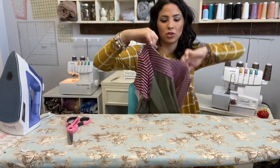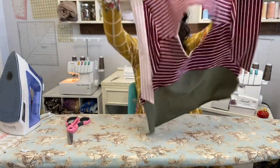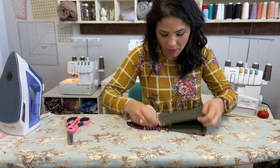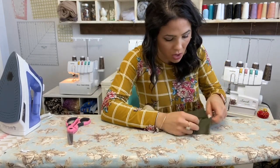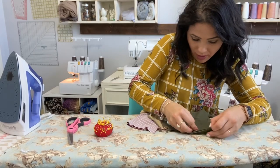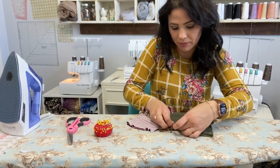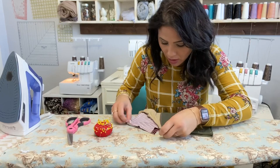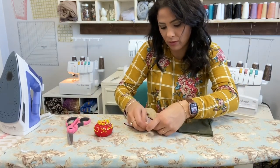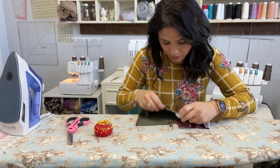Those sleeves are on. Now that my sleeves are on, I'm going to turn it, meet right sides together, and add the side seams. I'm going to match all those seams together — match up those raw edges. If you want, match up all the seams first, then everything else. We're going to sew both sides together.